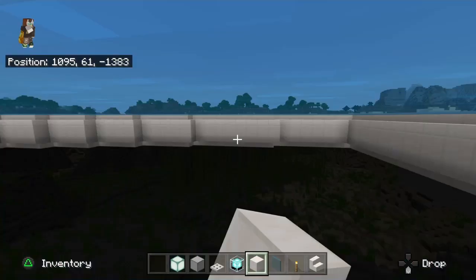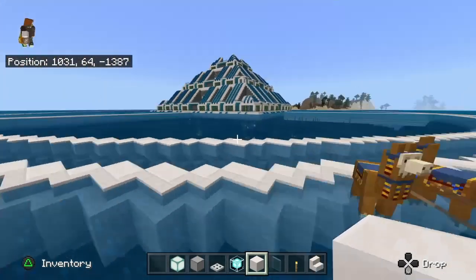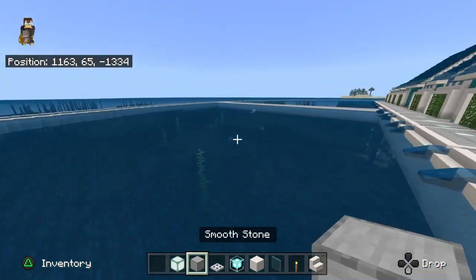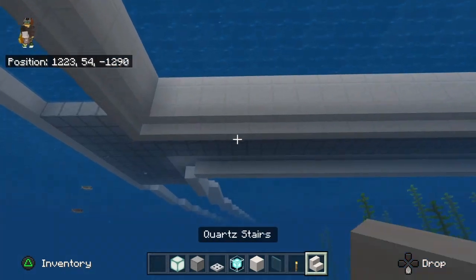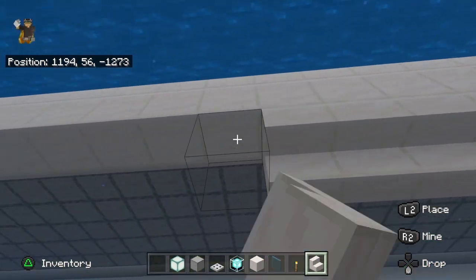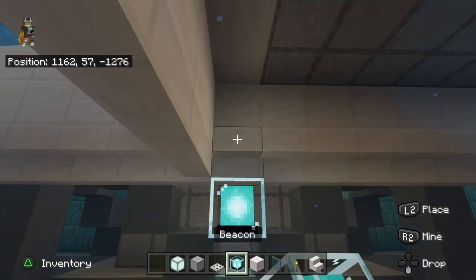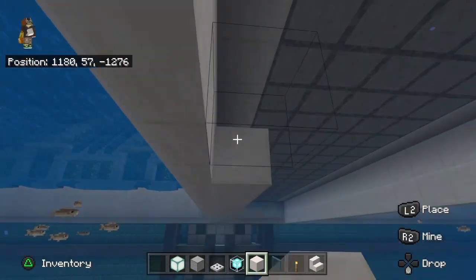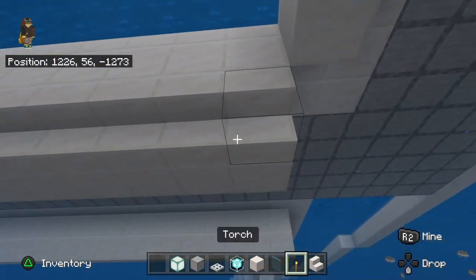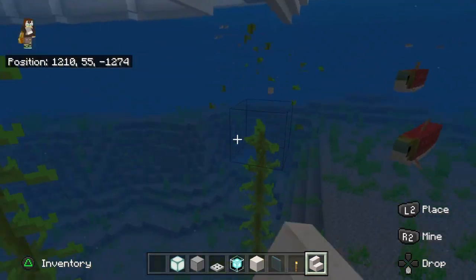Sorry about that — I wanted to get this video out earlier. It should look like this on both sides and yours should all be completed. Go to any side you prefer. Get any block of your choosing — I'm going to use quartz — and bring it all across until the last stair. Then place bottom stairs like this and bring it all around. I hate kelp — it keeps getting in the way.